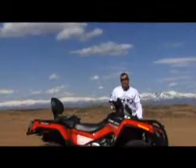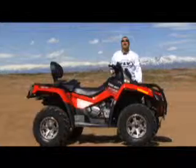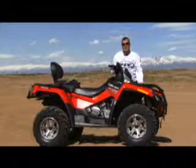In the words of Tim the Toolman Taylor, what I have to say about the Can-Am XT is: man, this thing is a beast. So let's take it out and show you all the things it can do and all the fun features it has.